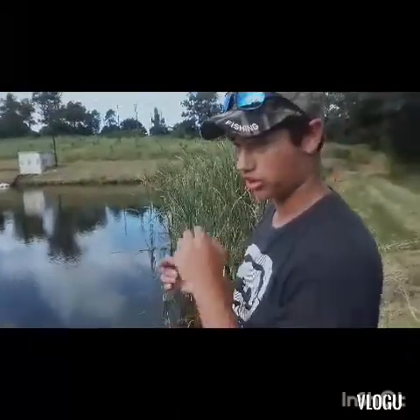The fish ripped the worm off the hook, so I'm gonna go grab another worm. Let's hope today could be a good day and catch a few fish — maybe some top water later, maybe a buzzbait. Let's see.